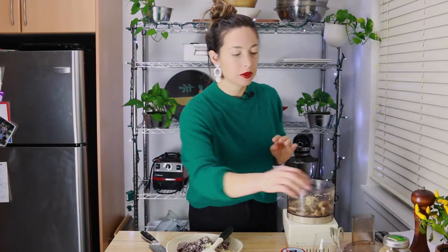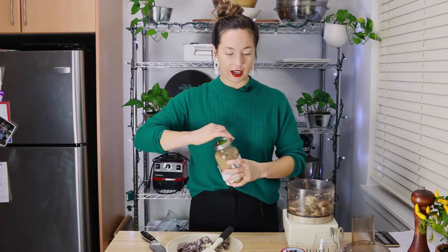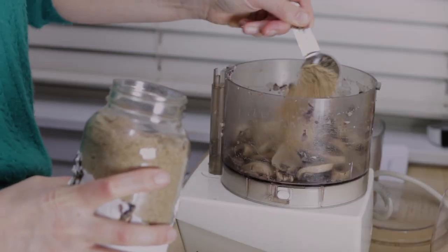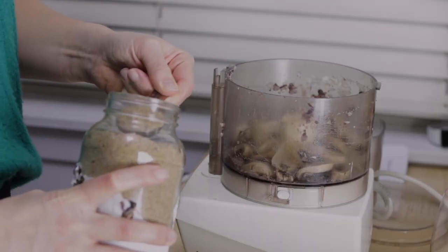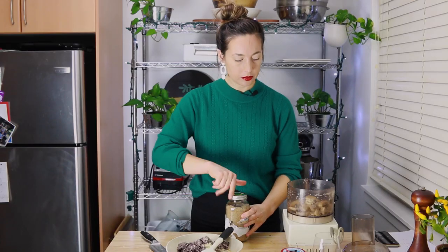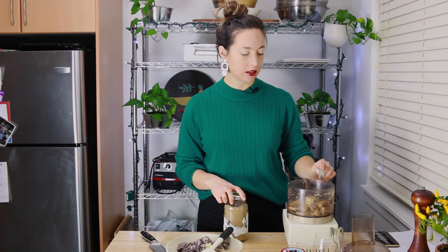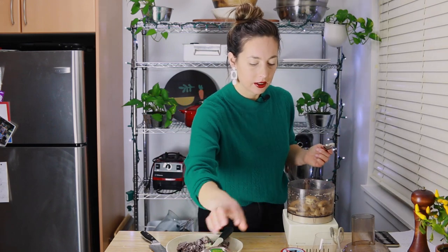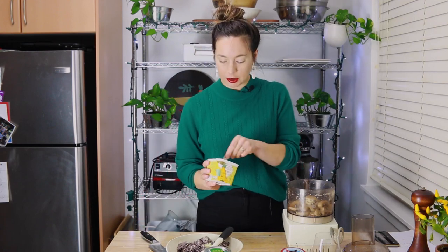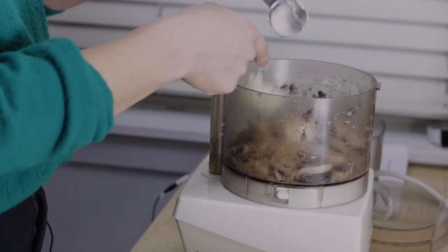Into the mushroom mixture I'm also going to add two tablespoons of ground flax seed, or flax meal. This is kind of filling in for eggs — it's going to help bind the mixture together. I'm also going to add two tablespoons of butter. In this case I'm using plant-based butter, aka margarine, to keep it vegetarian and vegan.